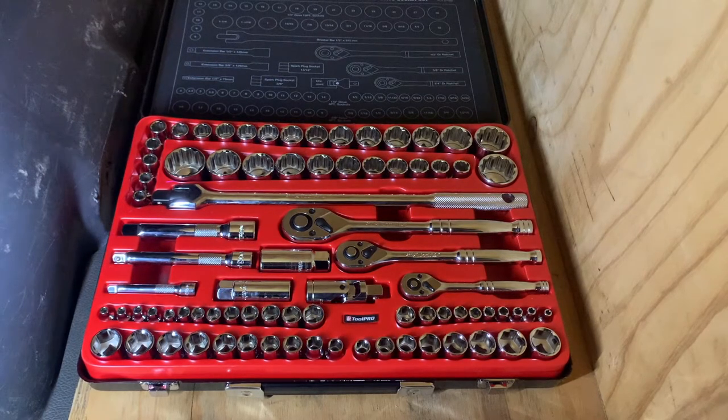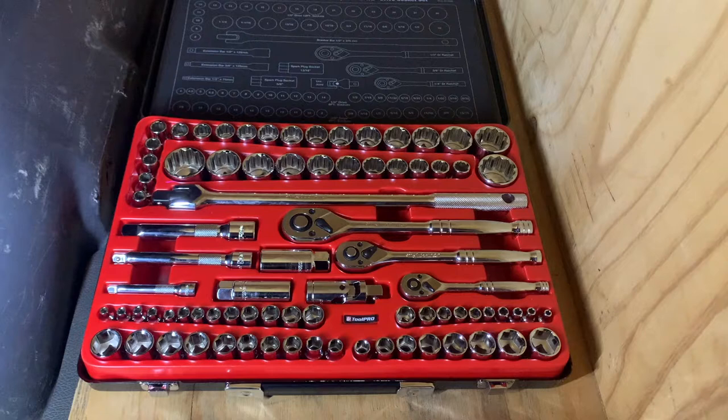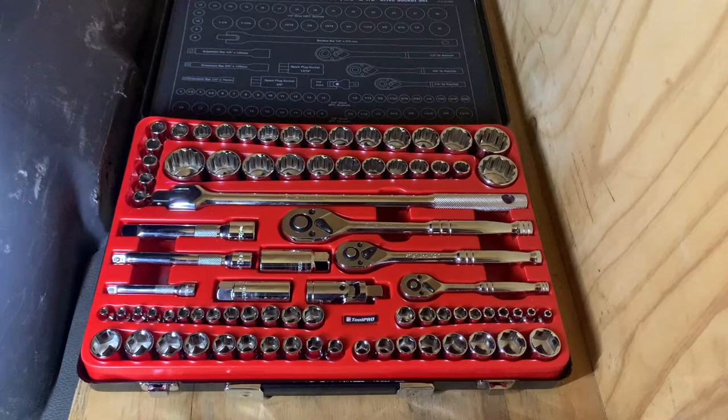This is the socket set that I usually take out in the bush. It wasn't too expensive, just from Repco. It's got a good variety of sockets in here, different sizes and different size drives — quarter, three-eighth and half-inch drive, and it's got metric and imperial. So it's a pretty decent kit. I don't think it cost me much money. Everything I got was on sale at the time, but I think all up you can get this stuff now for $400.